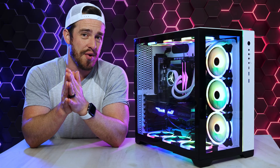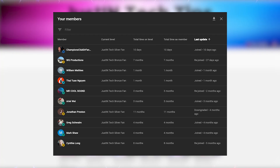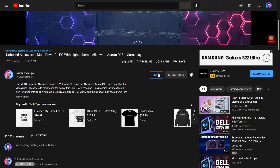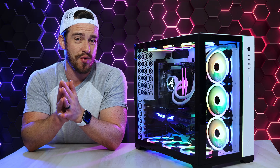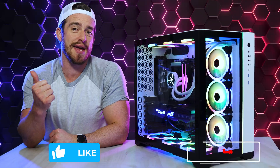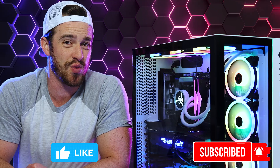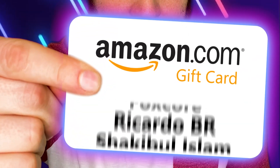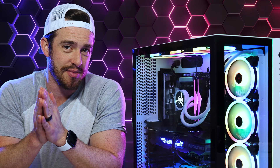I'd also like to personally thank my members for their monthly contributions to this channel. If you'd like your name in all of my videos as well as other perks, please consider becoming a channel member by clicking the join button below. Every week I do a giveaway that randomly selects someone who's interacted with this channel or filled out the form in the description — so make sure to like, comment, and subscribe with notifications on. And the winner for this week is Tammy King. Thanks for watching, guys. God bless.